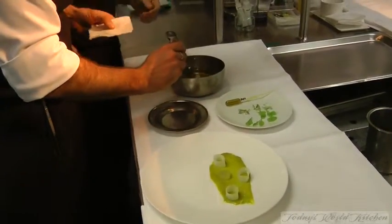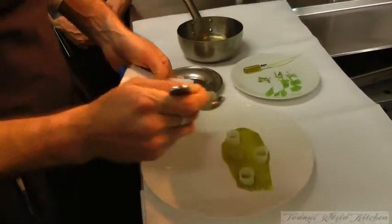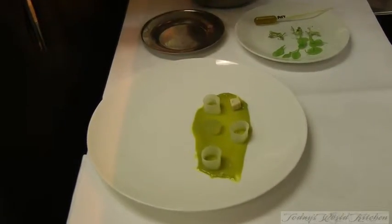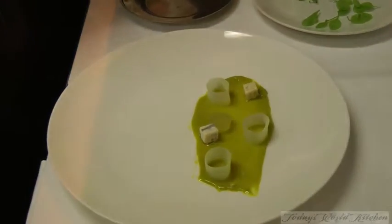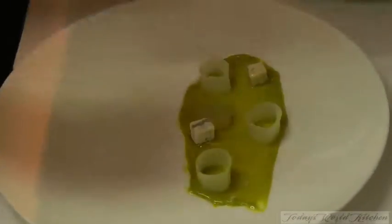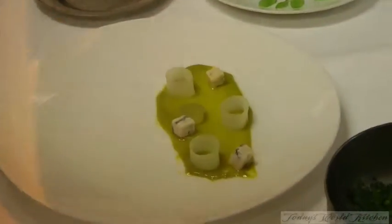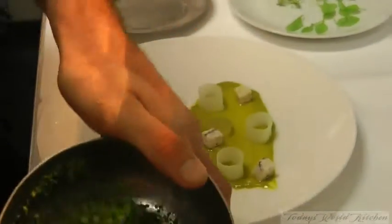Then we have the homemade blue cheese that is warm — just holding its shape because we make a clarification with it. Then we have the broccoli florets in season.